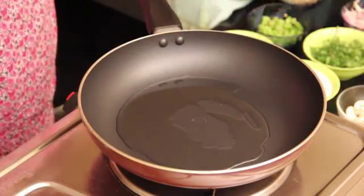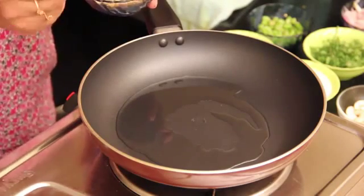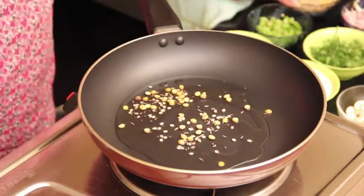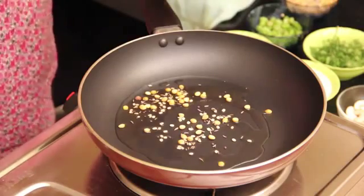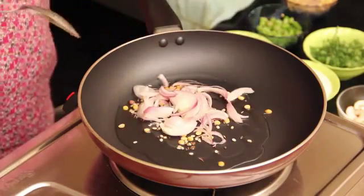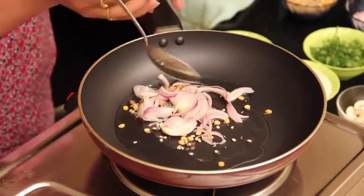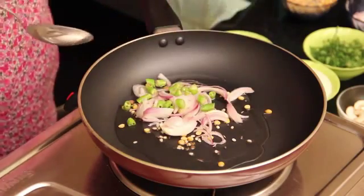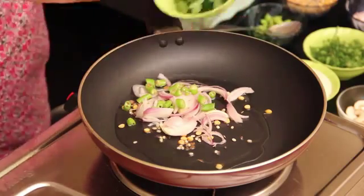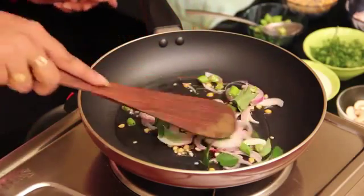Now after heating the oil, I am going to add half a spoon of tulpu mix, and then onion pieces. Add some green chillies and some curry leaves. Now mix this.